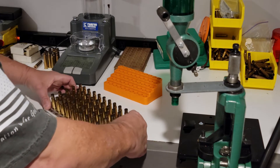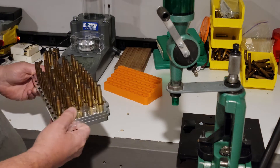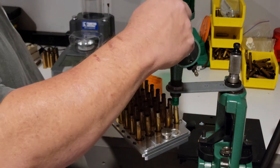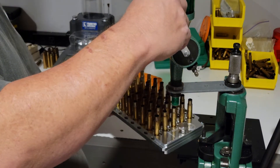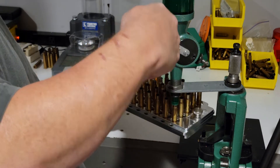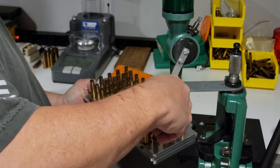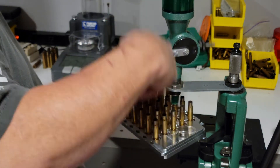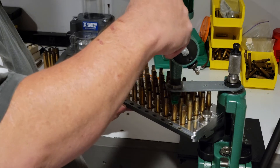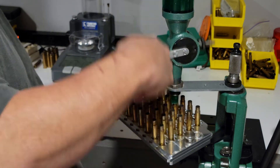Now I'm going to show you with these .303 cases — we'll lock the block in place. Very little play; you can see they've moved very little. And we'll charge them. Nice, easy control. There again, you take a chance — it's not going to go anywhere if you hit it. You can run through the entire batch of 50.